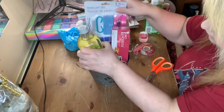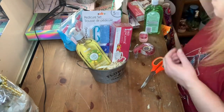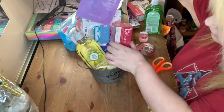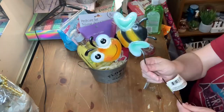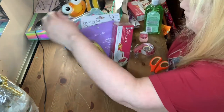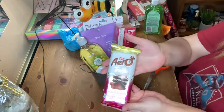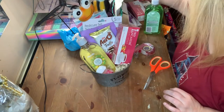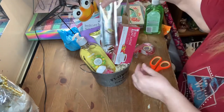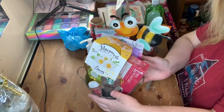I'm also adding a pedicure set, a face mask, a bee lawn stake — I just gave it a little bend to fit it into the basket — some hand sanitizer, a chocolate bar, one of the Starbucks, and the daisy. This one's complete.